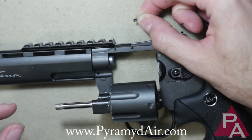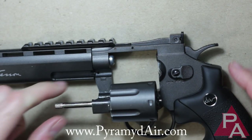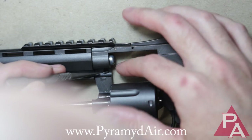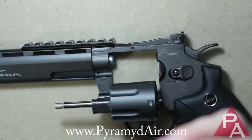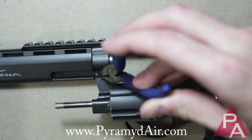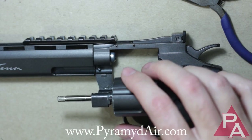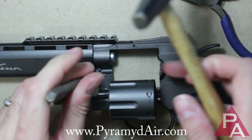One side of the pin is thicker than the other, so it does matter what side you put in first. The easiest way to get that thing in the hole is to use a pair of pliers — needle nose pliers are very handy. Then take your punch and gently tap that thing in.